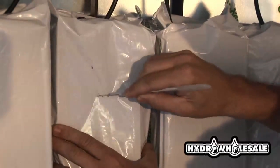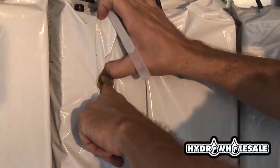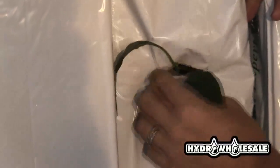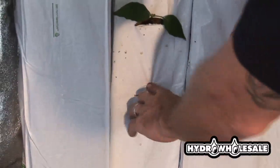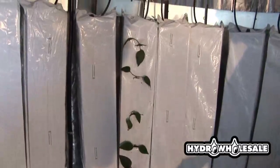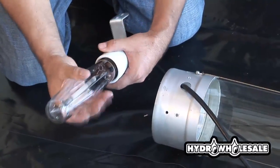Planting your seedlings or clones is easy. We recommend that you plant four to six plants per rock wool slab. Make sure that the slits are deep enough so that each cube is receiving plenty of water. Attach the socket in the light cylinder as shown.